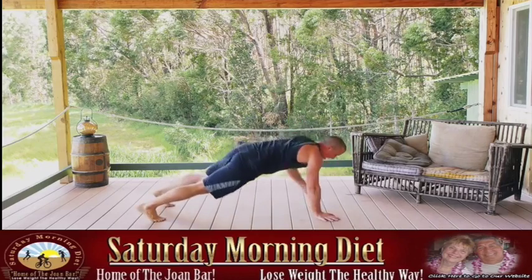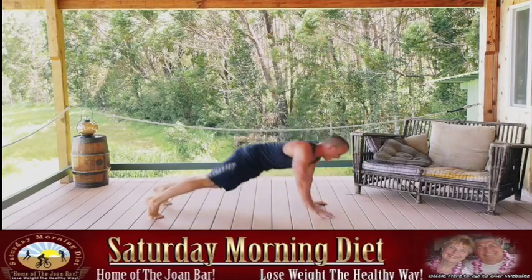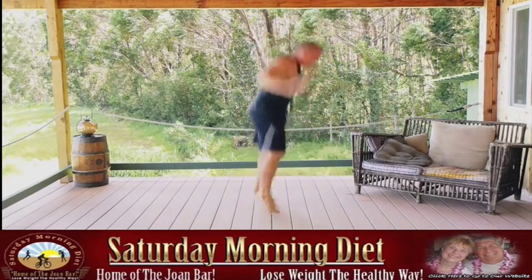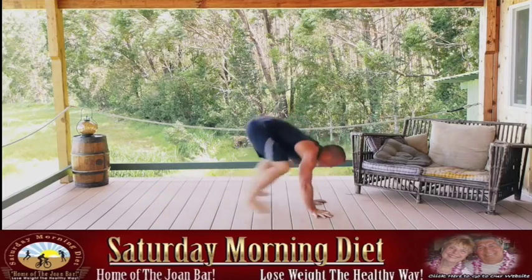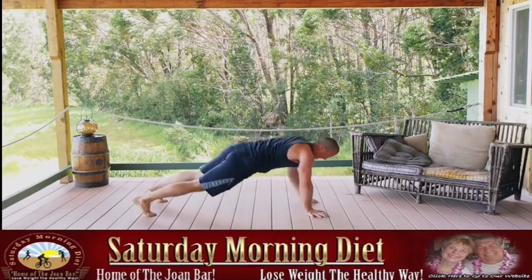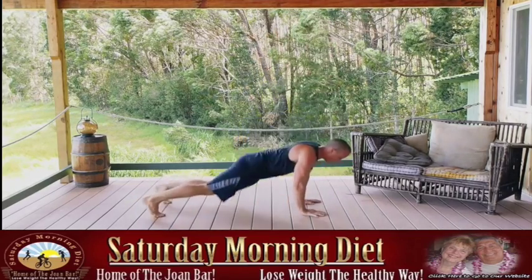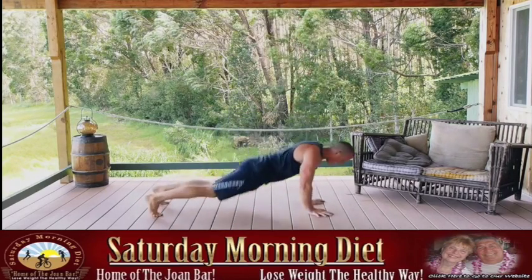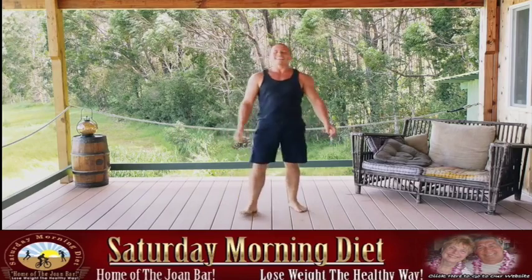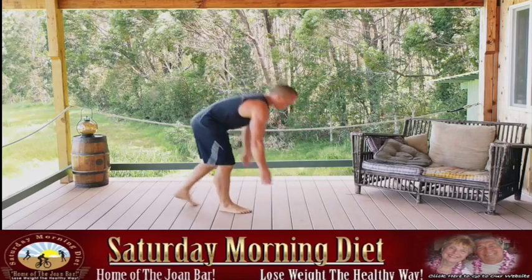Ready? Burpees with the row — final round. Drive those elbows back hard, squeeze the muscles. Halfway through. All right, get your breath in — good hustle. Two more movements to go, get down on the ground and get ready for the dive bombers.